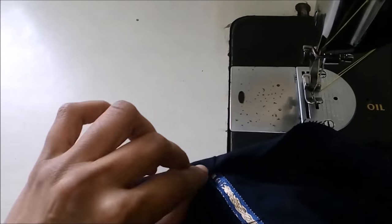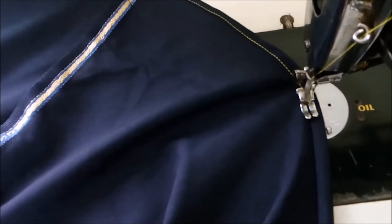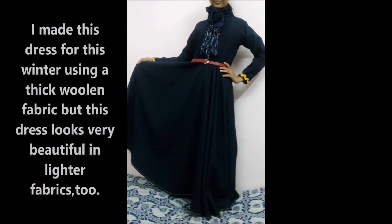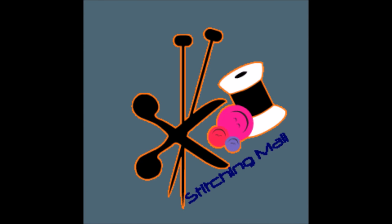Now the last part is to fold the bottom of the skirt. Fold half an inch, just take a smaller part of the fold, stitch on it, move ahead, and stitch the fold all around the whole skirt. I hope you like this video! Please comment, share with your friends, subscribe if you haven't yet, and keep watching for more. Goodbye, bye-bye!